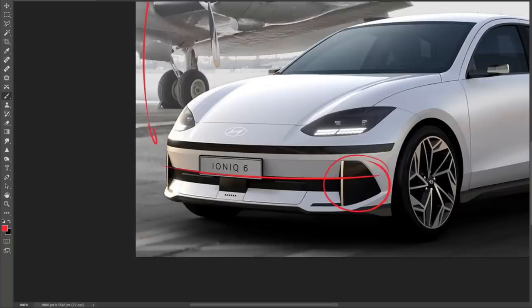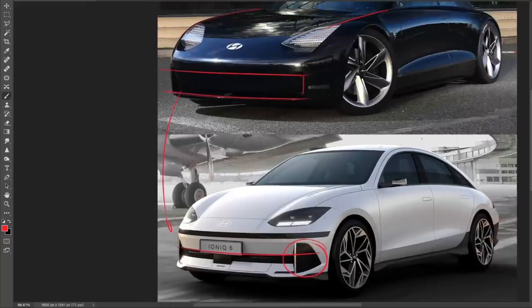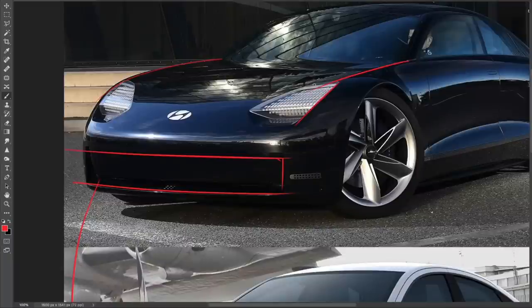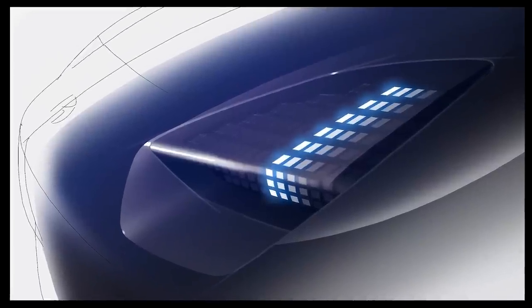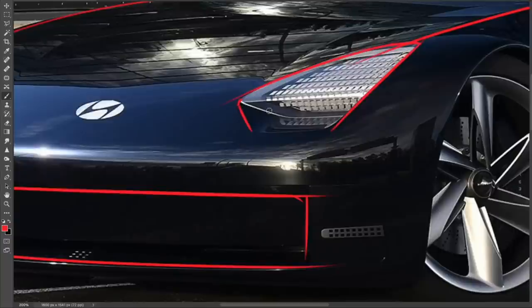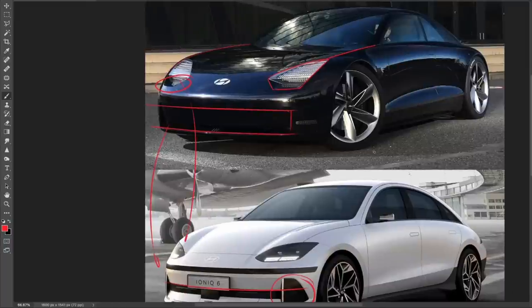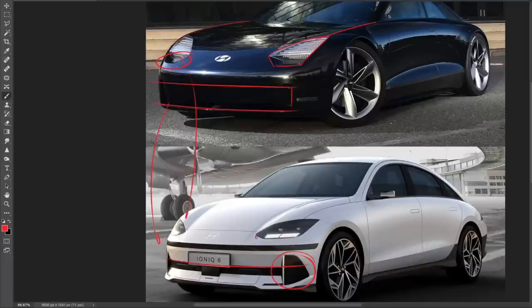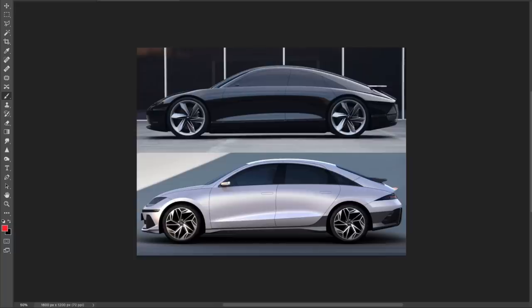I feel that this triangle in the Ionic 6's front end is kind of out of place graphically when you connect it to the other graphics in the front. The major changes I'm going to make in the redesign are going to focus on the proportions. Now, looking at the Prophecy's graphics, I absolutely love those headlights — the sketches show a gorgeous chamfer that houses the headlight, and that's a detail I would have loved to see in the Ionic 6 production version.